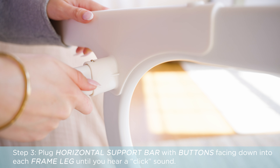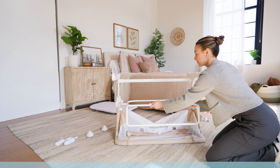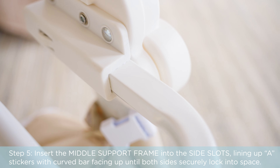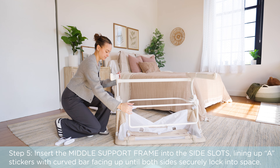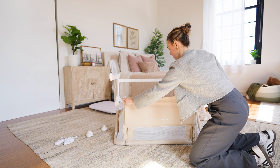Insert the side rail into the middle support frame by lining up the buttons and holes until you hear a click. Insert the middle support frame into the side slots, lining up the A stickers with the curved bar facing up, until both sides securely lock into place.